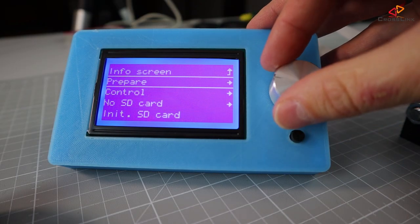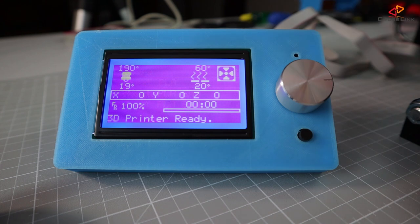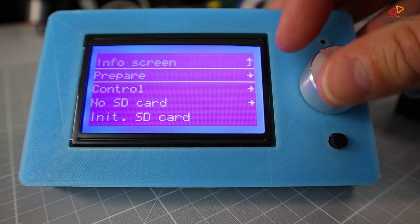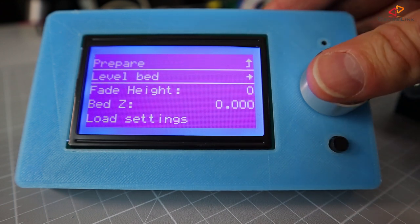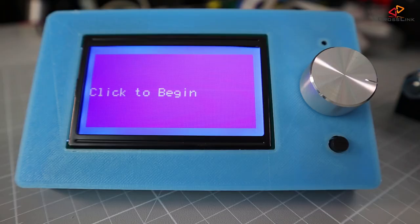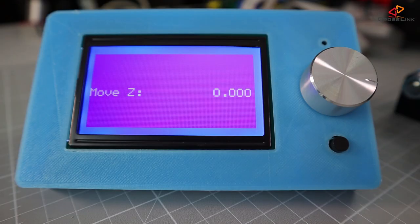Once the temperature comes up, go to the prepare menu and you'll see the new menu item called bed leveling. Go to level bed. The printer will home its position and when it says click to begin, click to start. The nozzle moves to the first corner — use a piece of paper to check whether the distance is fine. If it feels good, move on to the next point.